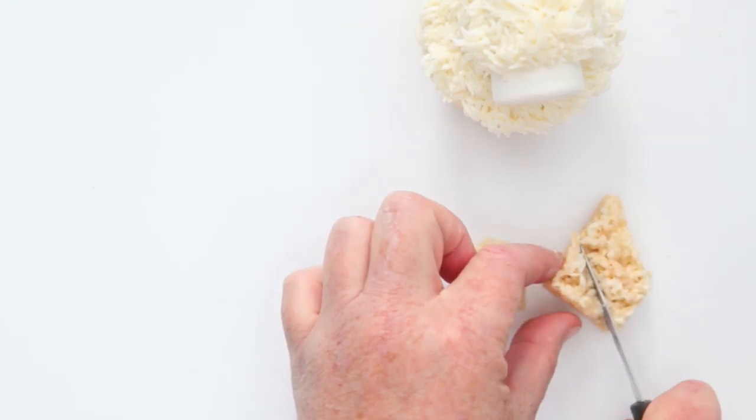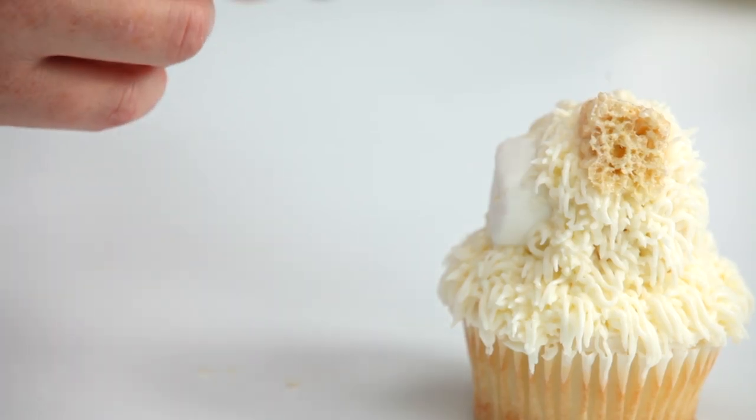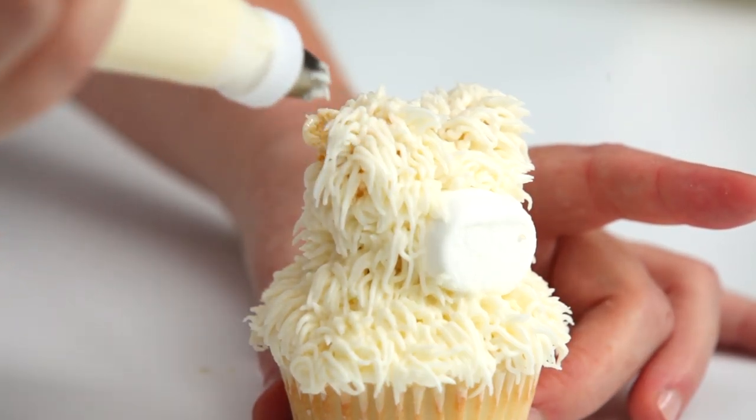To make the ears, cut the second rice crispy treat into two small triangles. Place the ears at the top of the cupcake's head — one ear at 11 o'clock and the other at 1 o'clock. Cover the ears with the fur.